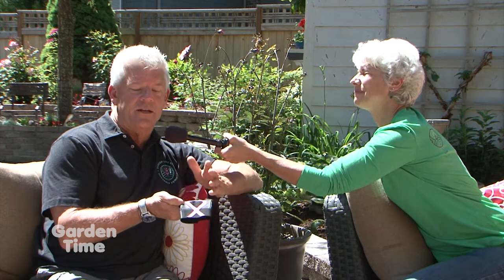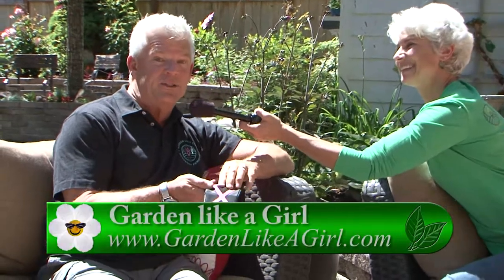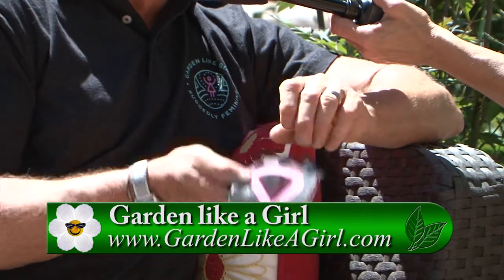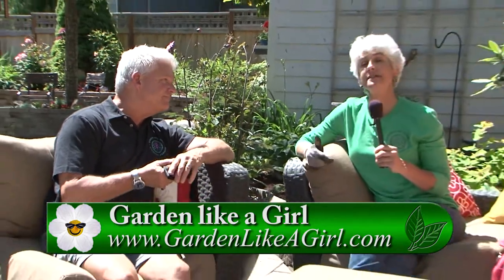Today we're at Subaru Garden Days. Tom, how can we help when we come see you at the event? The biggest help would be to come on out and help us with that final fit and wear test. We want to make sure our product fits and feels great. You can also like us on Facebook, we're on Twitter, we're also on LinkedIn. And coming up in the next week or so, we'll actually be launching our Kickstarter program. Please come on out, check us out — we'll be very happy for your help. Go to Gardentime.tv and we'll click you over to see their Facebook page, and you can get more information when you come see them at Subaru Garden Days today.